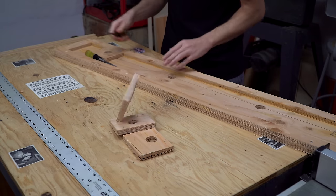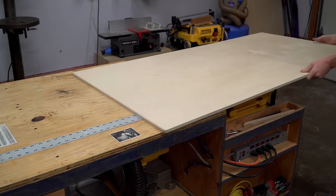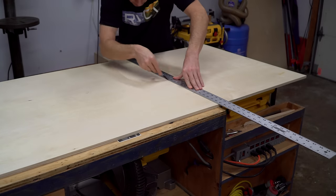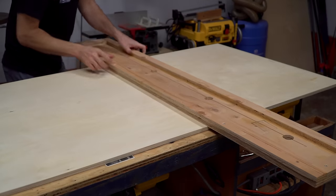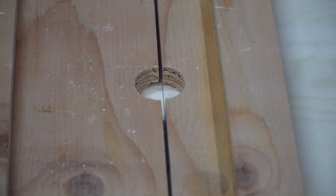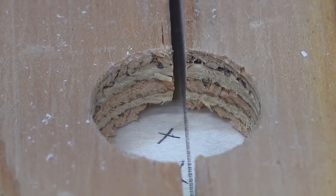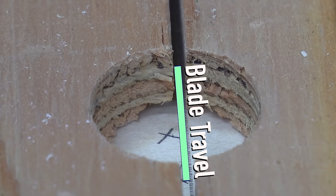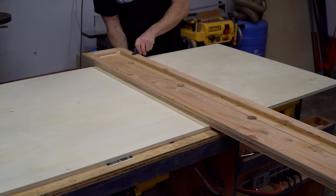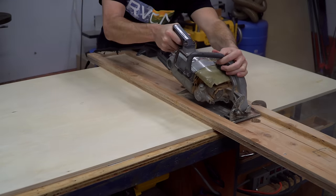I removed the temporary blocks and decided it was time to give the track saw its first test. To make a cut, you just need to strike a line where you want your cut to go and then align the slot with your mark. The large holes make it easy to see inside and create your alignment. Make sure to remember blade thickness and know which side of the line you need to cut. You just need enough holes in your track so that you can align two of them with your mark, then clamp the track in place and make your cut.